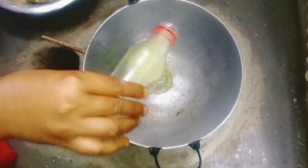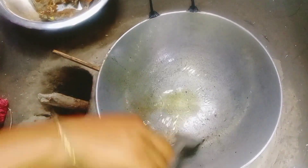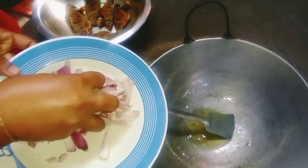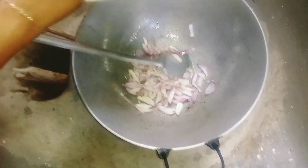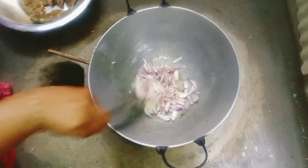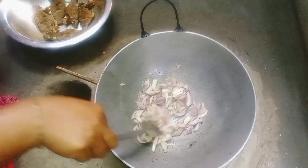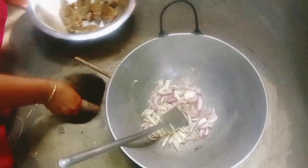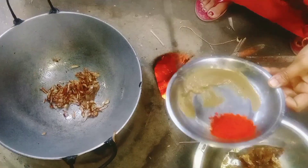The soil will be preserved. I'm going to put the soil into the soil. It will be present and they want to make soil seed.